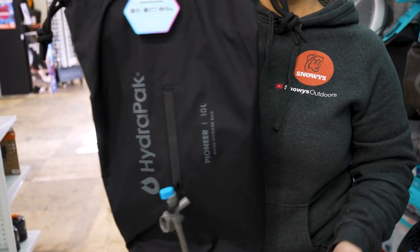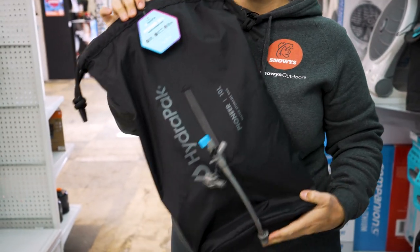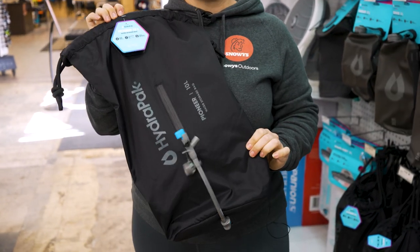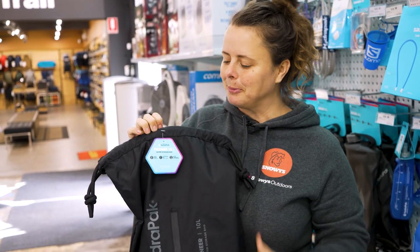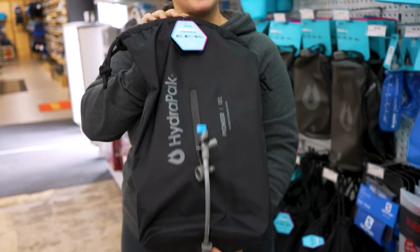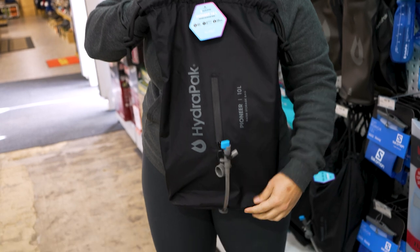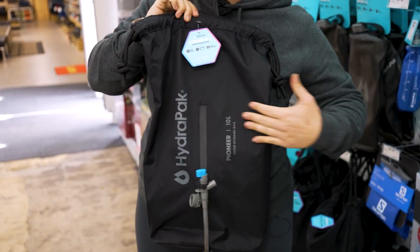There are a couple of different sizes of the Pioneer water storage bag. I've got the 10 litre one here in front of me. The features and the functions will be the same — it will just be the capacity of the internal bladder that will change. So it weighs empty, the 10 litre bag, about 360 grams. It measures 50 centimetres long by around about 25 centimetres wide.